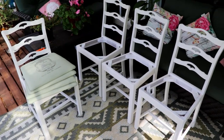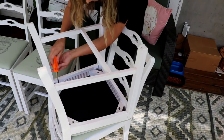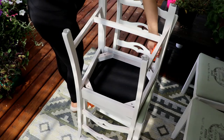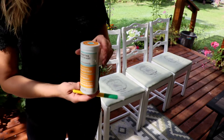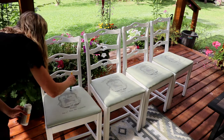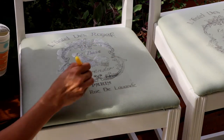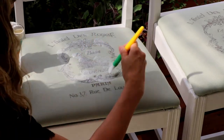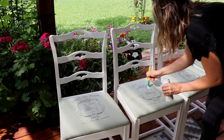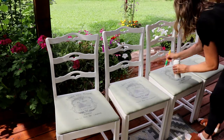Now it's time to reattach the seats to the chair pieces. I'm using fabric-to-fabric durable matte finish by Martha Stewart to seal the images on the fabric so that you can wash them and the images won't be peeling off. Feel free to check the description box below for all the products and tools I used for this project. I'm letting them dry for about an hour and they should be good to go.